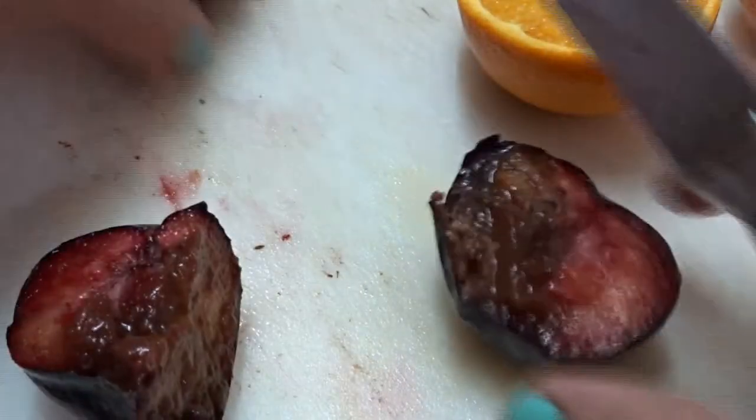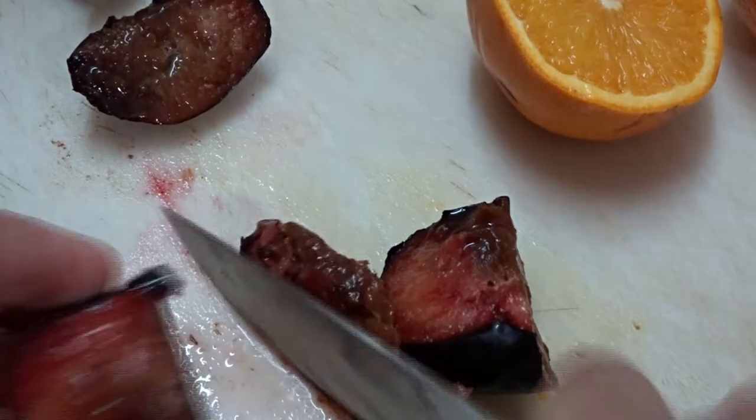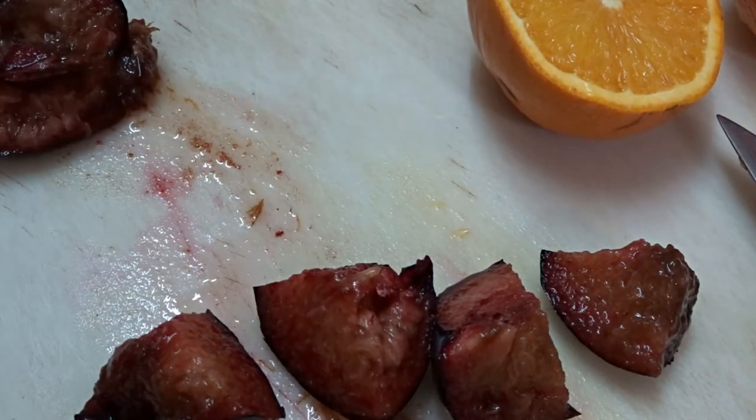A part of my plum is clearly spoiled, but we are going to separate that part and keep the clean part. Don't be nasty and sarcastic and say why don't you use the whole plum anyway — we are going to separate it, and nobody wastes anything in my house.